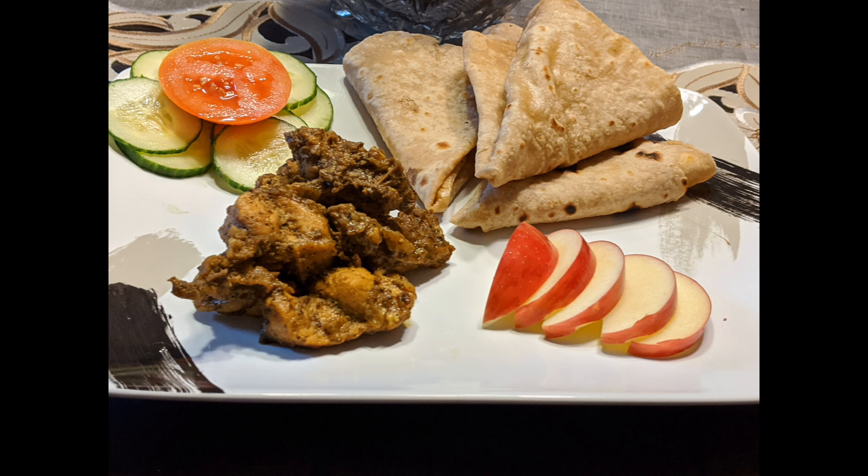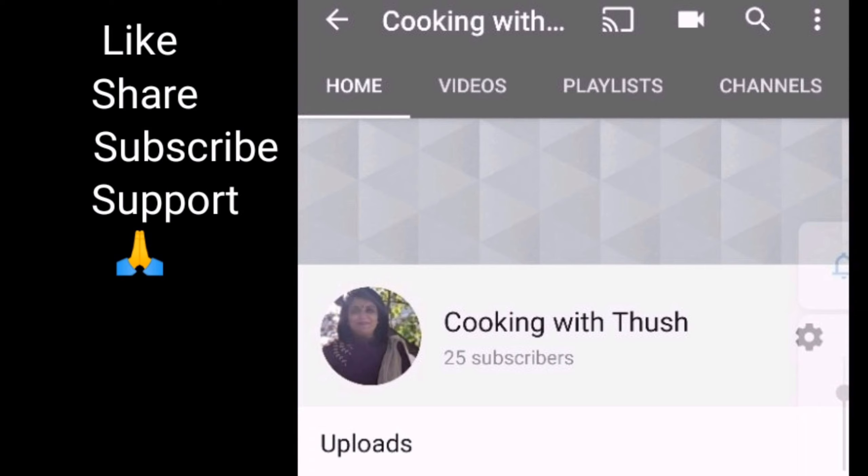If you try it, please share, like and subscribe. Thank you for watching.